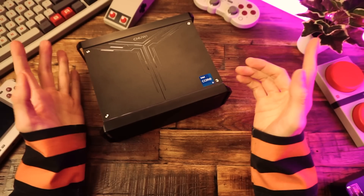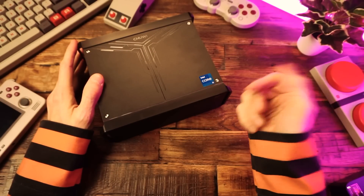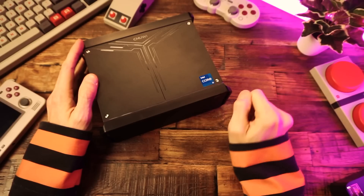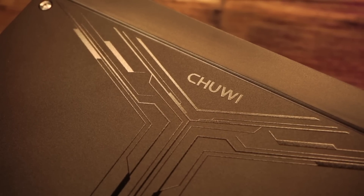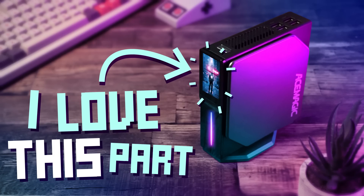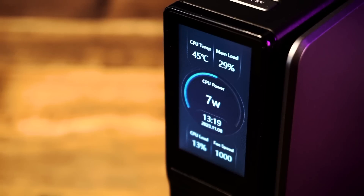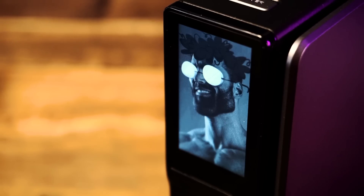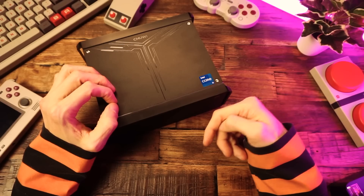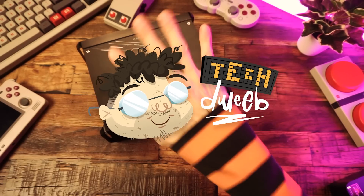And if you want to watch more videos where I act like a dork and flap my hands in front of the camera for 15 minutes in my stripy orange shirt, then get subscribed, because I do this sort of thing quite often. And that brings us to the end. Thanks for watching. If you like this video, then check out this video — my recent review of another mini PC, the Ace Magic S1, which is a super cheap and very cool little mini PC with a built-in screen. There's a link on the screen right now and down there in the description below. I'm TechDweeb. Thanks for watching. Bye.